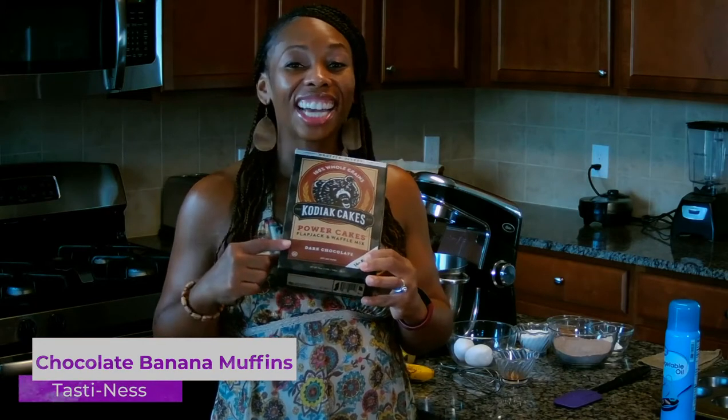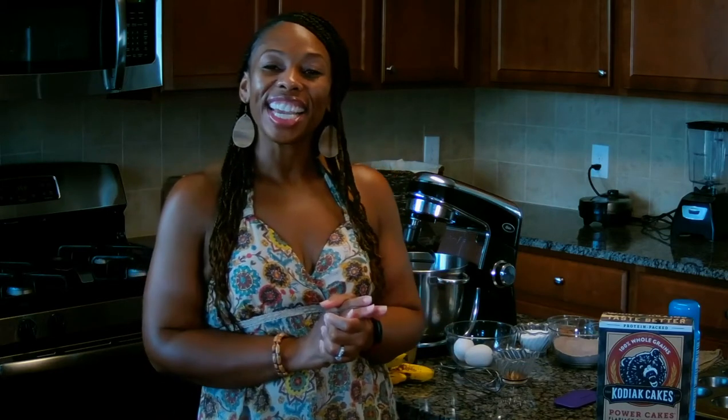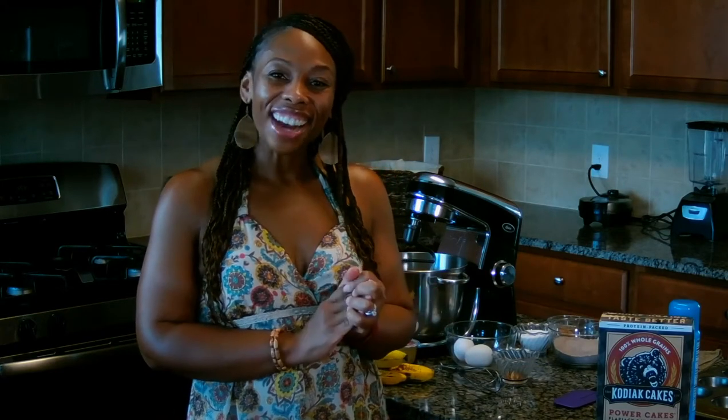I've made her dark chocolate oatmeal bake before and it's only one point on the Blue Program. I was too excited to try these out. One of the ways that she keeps the calories and points down — again, what was used in that dark chocolate oatmeal bake — was the Kodiak Cake dark chocolate protein pancake mix. And of course ripened bananas and a few other things. So let's go ahead and get started.